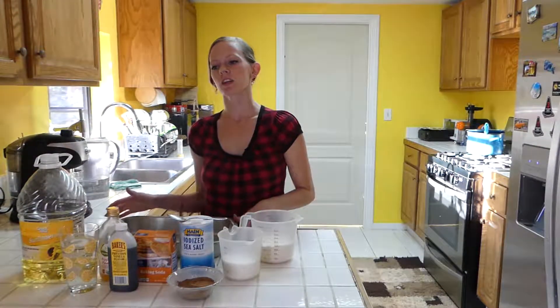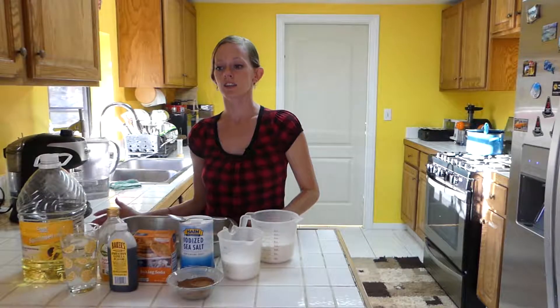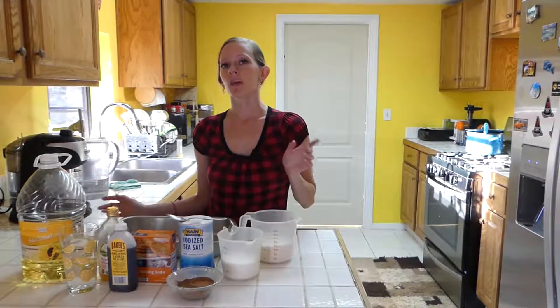Welcome back to Honey's Cooking. In this video, we're going to be making a really quick dessert. It's great for breakfast, dessert, snacks. It's amazing. It's a one-pan fudge cake.